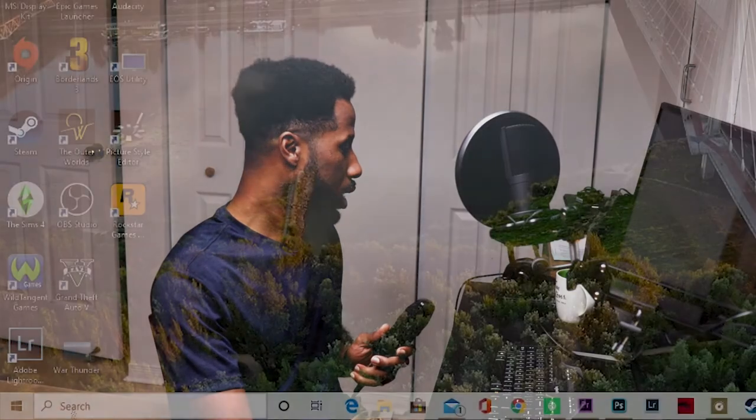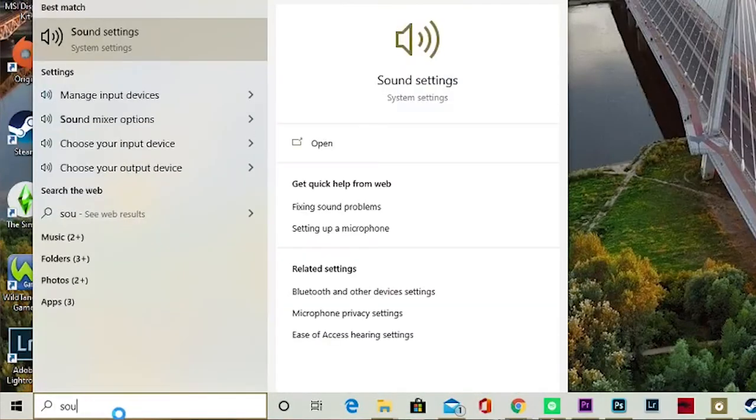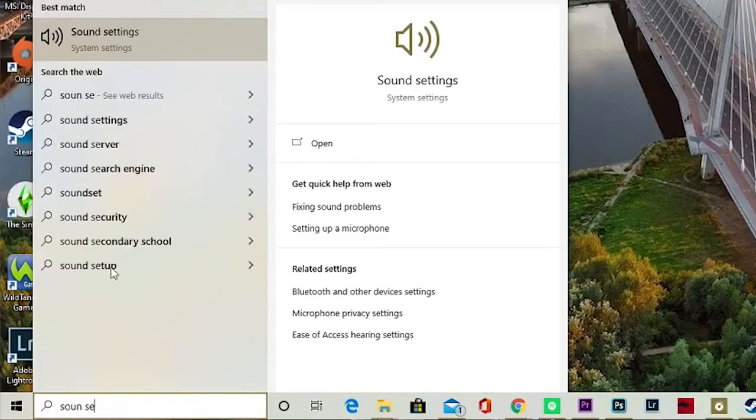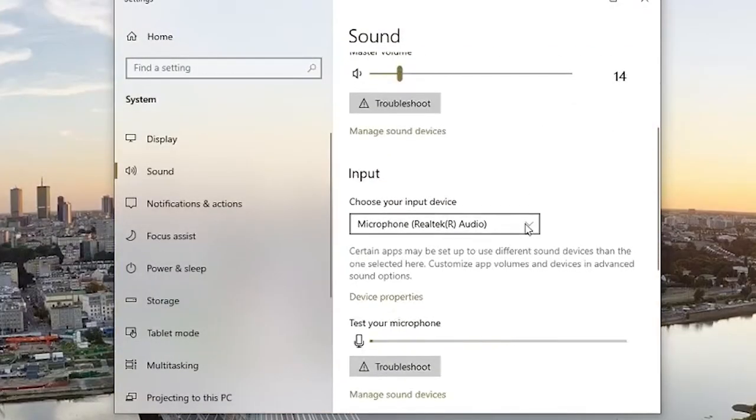I have the XLR microphone right here — this is the Zing UZY 007. In order to check whether or not this microphone is functioning, simply go to the Start menu and type in Sound Settings. Click on Sound Settings, and right away when I plugged it in, it recognized the microphone and it was picking up sound. So we can tell that this microphone is in fact working.